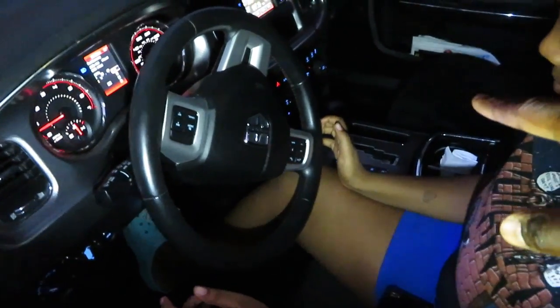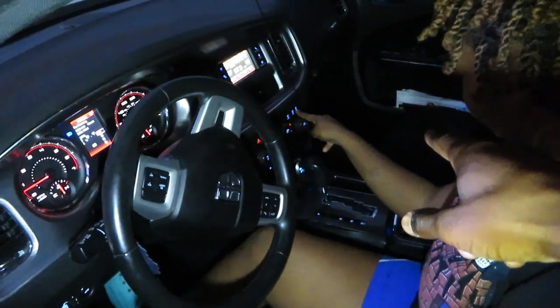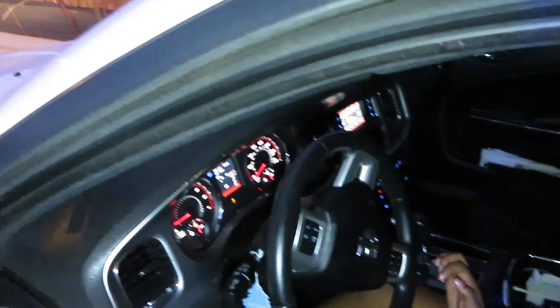Next, my cousin Britney is going to be doing a burnout in my car, so we're going to see if this V6 Charger can do a burnout. Stay tuned, I want to see this myself. We're going to turn off traction control — on the AC panel, all the way over. Cool, traction control is off. Now you're going to apply your foot on the brake.